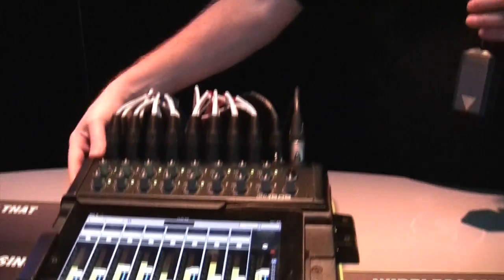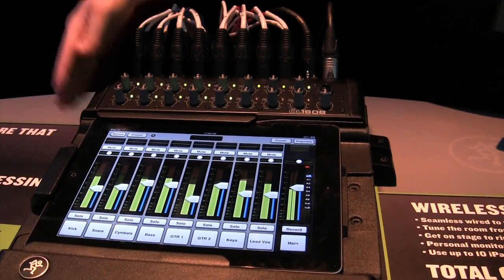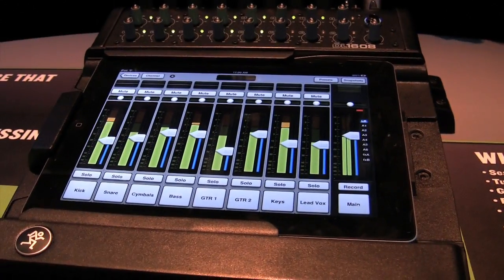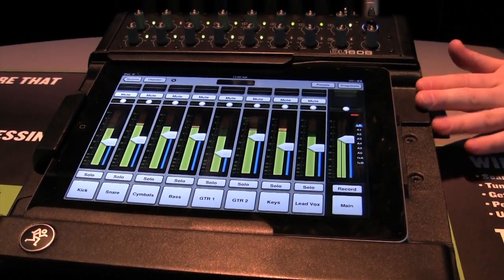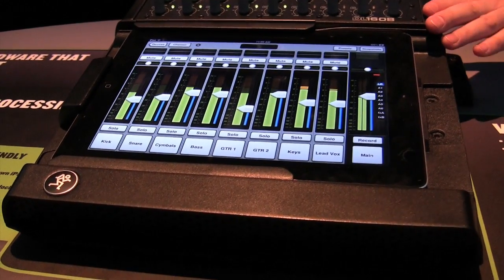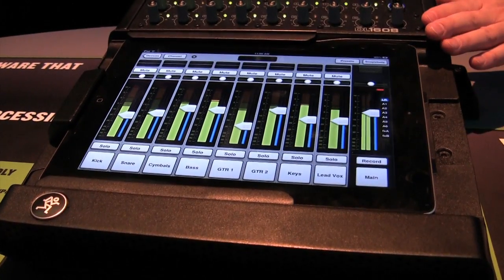Hey guys, this is Ben from Mackie hanging out at NAMM 2012 with Sweetwater, and I'm thrilled to show you our new DL1608. This is a 16-channel digital mixer combined with the power, ease, and versatility of the Apple iPad. The iPad is the main user interface for the DL1608 — it's doing all the control, while all the power and processing is happening in the hardware.